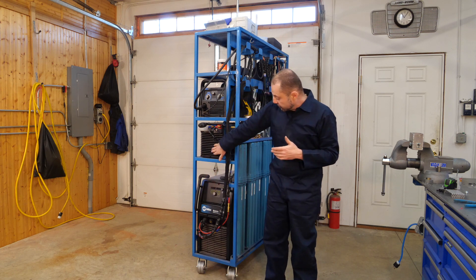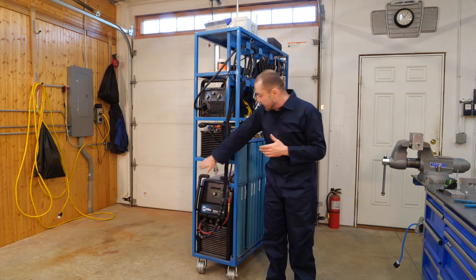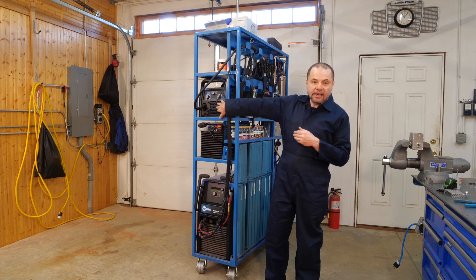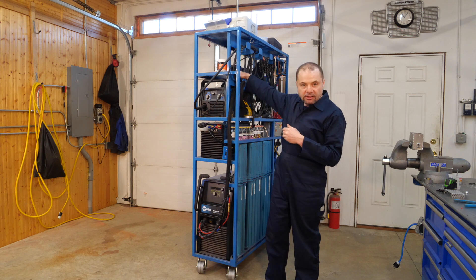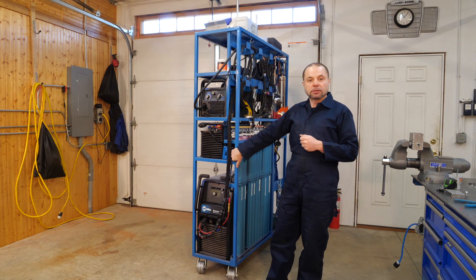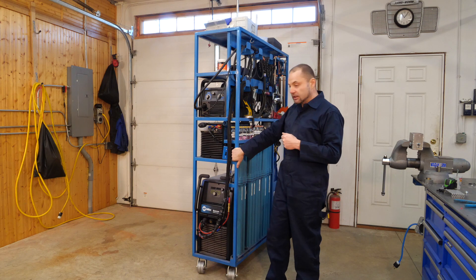On the shelf above the Syncrowave 210 is a Miller Coolmate 1.3-gallon water cooler, and above that is my MIG welder. The shelf above there is empty because I'm planning to put a plasma cutter there, but it's not there yet.